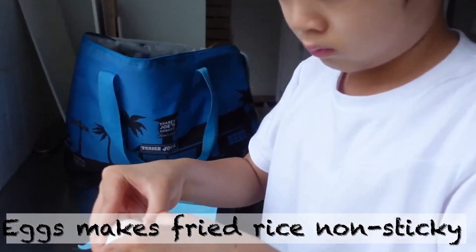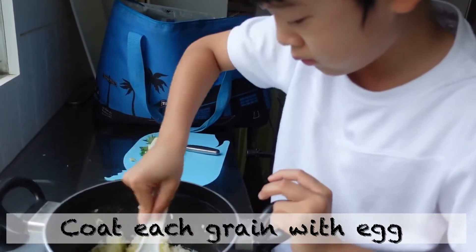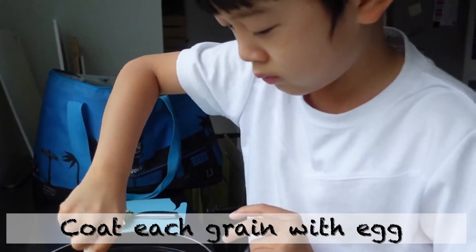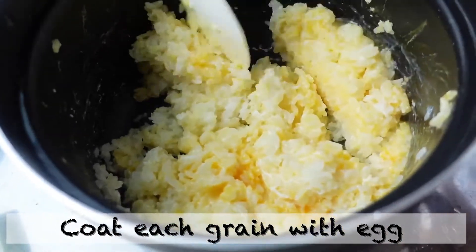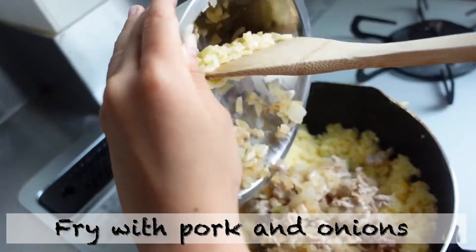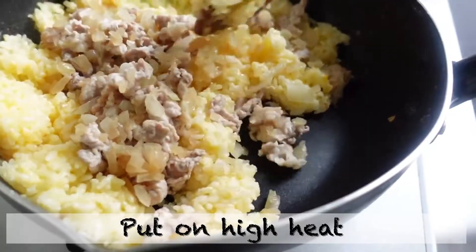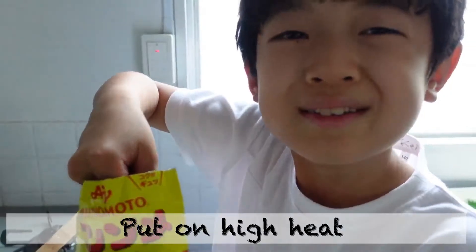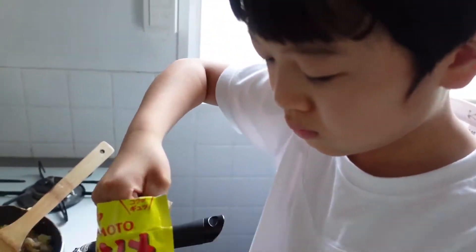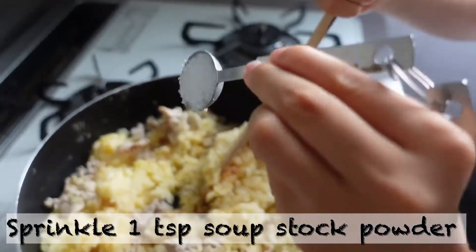Mix 2 eggs with warm rice. The air makes the fried rice non-sticky — coat each grain. Fry with the pork and onion. Put on high heat. Sprinkle 1 teaspoon of soup powder and 1 teaspoon of soy sauce.